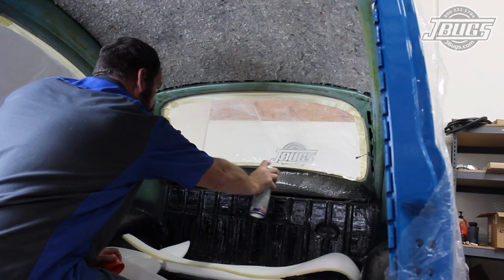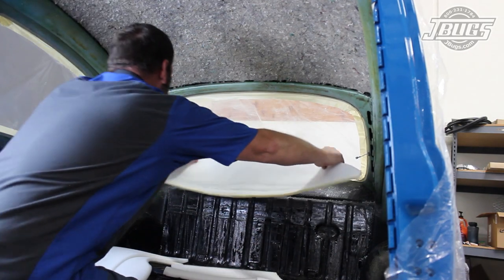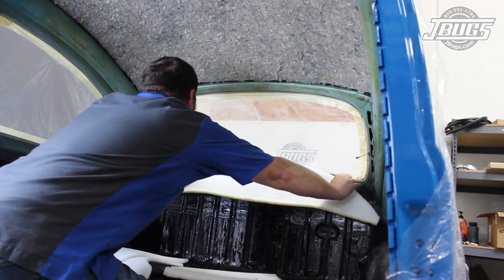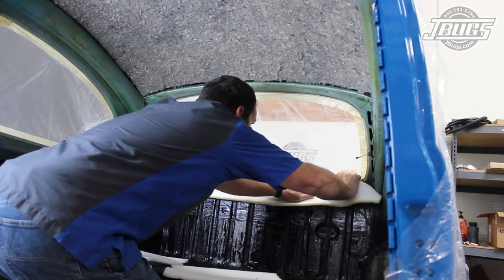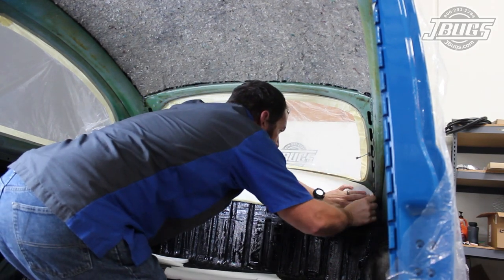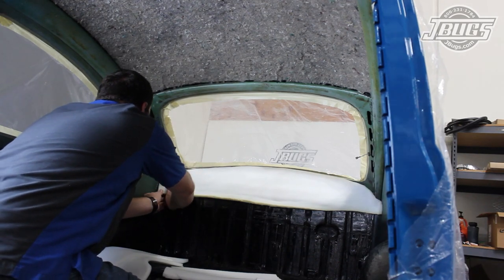We start below the rear window and spray the body and a semicircular piece of foam with adhesive, then set it in place. Most importantly, we leave a gap between the edge of the foam and the window opening. The headliner will need to glue to the body at the inner metal edge of the window opening, so we leave a gap for it.